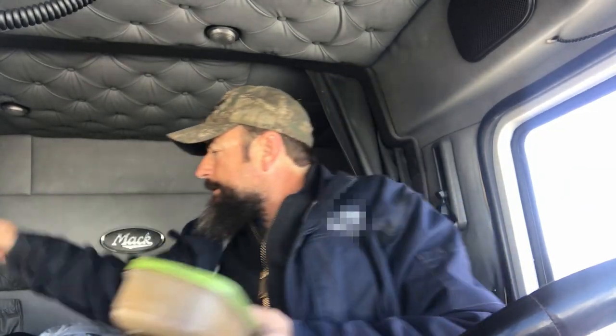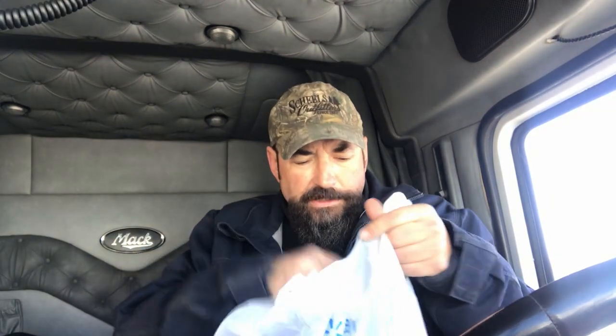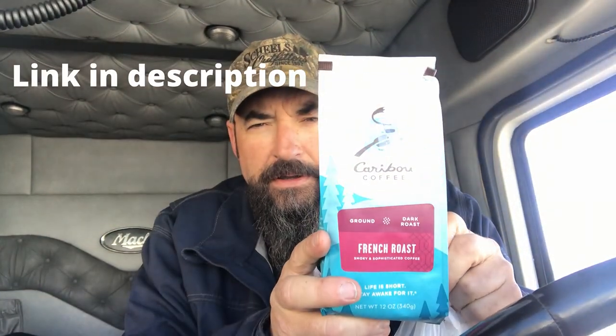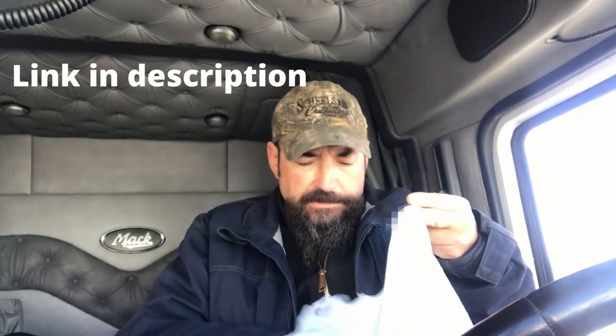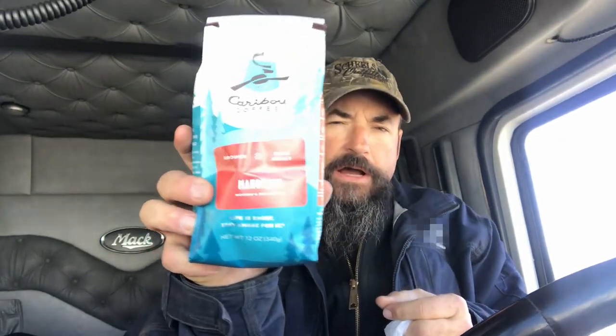I carry my own coffee with me — I keep it in this Tupperware. It looks like it needs to be washed, but that's just the color of coffee. I keep the inside clean. I just throw it out here in my possibles bag. Since I just bought some coffee, if you're interested in knowing what I drink — that's the Caribou, that's the French roast, and I get it pre-ground, so I don't have a grinder in here. And that's the mahogany.